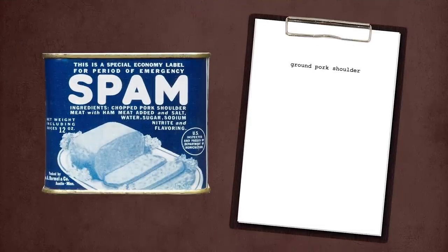It all started in 1937, which was still the Great Depression. Jay Hormel, head of Hormel Foods, came up with an idea to sell the otherwise unprofitable pork shoulder. He was inspired by the blocks of luncheon meat available in delis, and he decided to scale this down and can it. It came together in a recipe with just five ingredients: ground pork shoulder, water, salt, sugar, and sodium nitrate for coloring. These are mixed and heated, and then vacuum sealed.